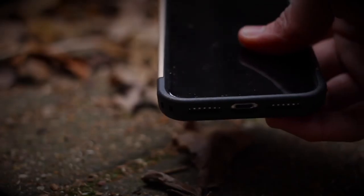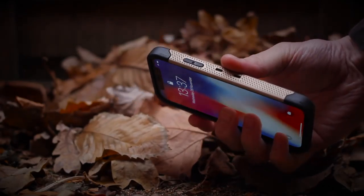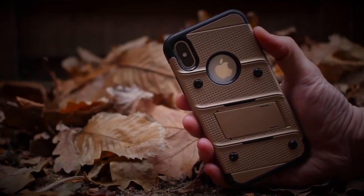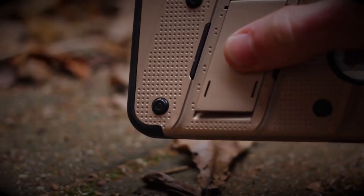First of all, it's military tested to withstand a drop test of 12 feet, making this one tough case. It's engineered to disperse impact force throughout the case evenly, even though it adds minimal size to your phone overall. It also looks good too — the rugged looking Bolt case comes in a range of different colors, all designed to make you stand out from the crowd.